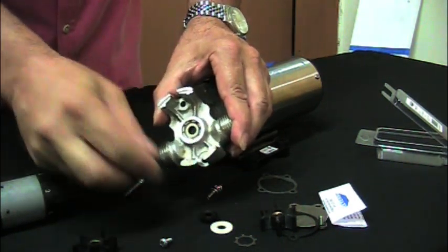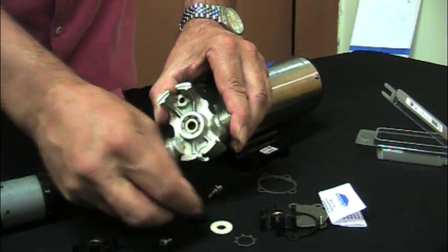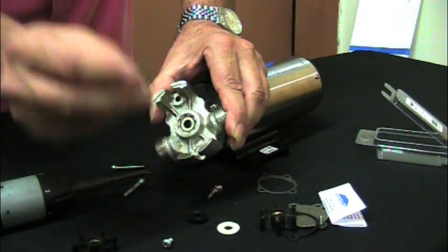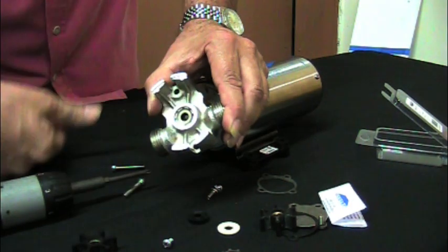Reverse the process: put the seal in in the same direction that it's in the pump, put the felt washer, and put the star washer. The star washer is crowned, so that when you push it in, it pops in and the crown goes the opposite way.